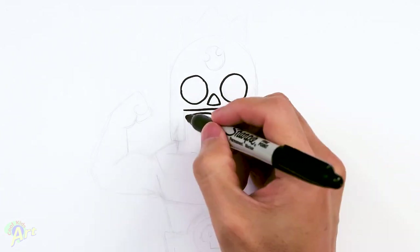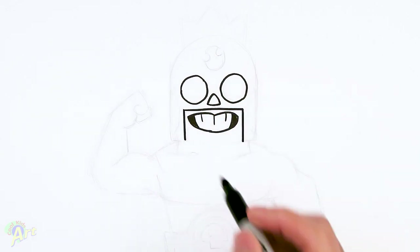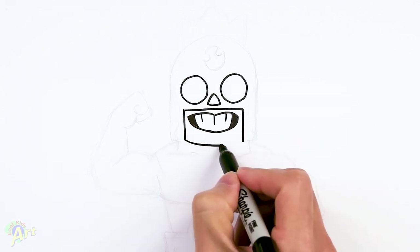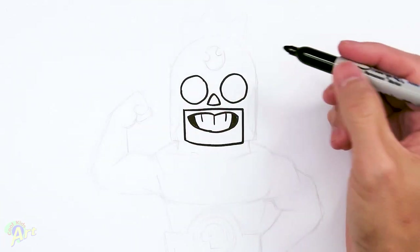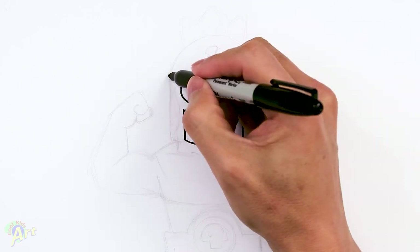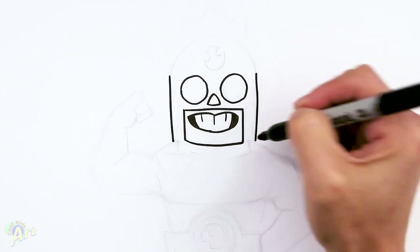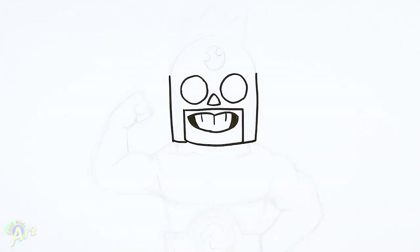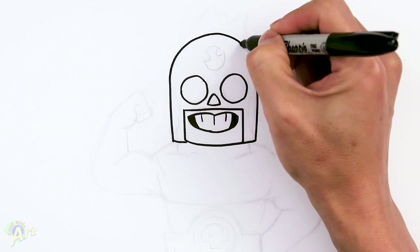Keep coming down on the side here to finish off his mask around his mouth area. Once you have that, just close it with a slight curve. Now we can finish up the whole headgear — come to the side here, come down. This part is easy, we just kind of come straight down and close this off. That's going to finish off the mask on the side. And then for the top, it's going to be one big curve, almost like a semi-circle.